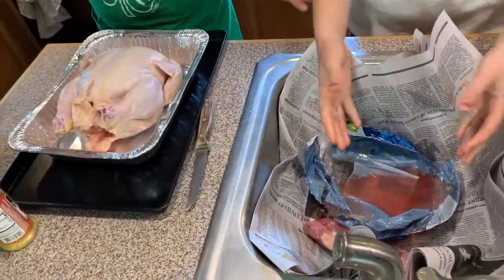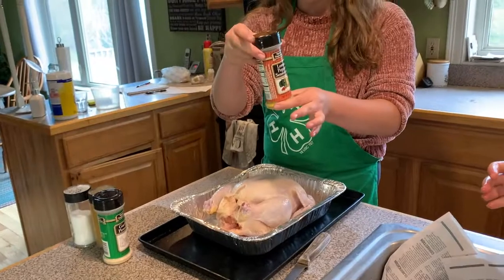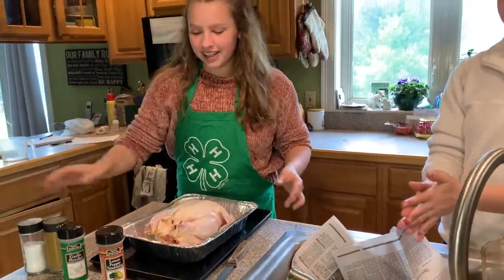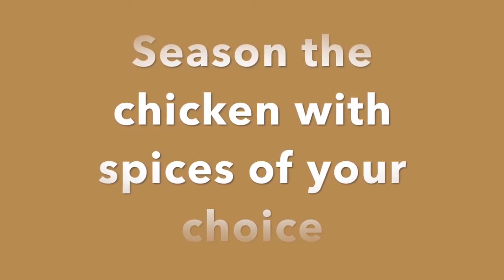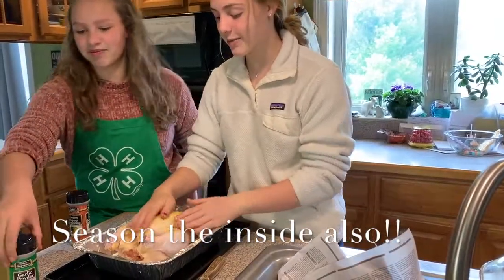For seasoning, you can use whatever seasoning you want. We have lemon pepper seasoning, garlic powder, and then salt and pepper. I'm going to have Nora pour the spices in while I mix them around.